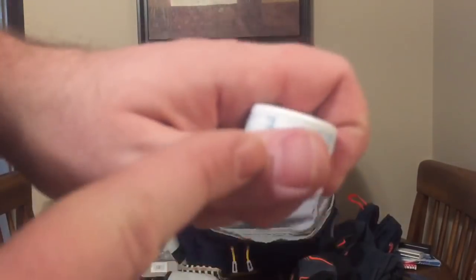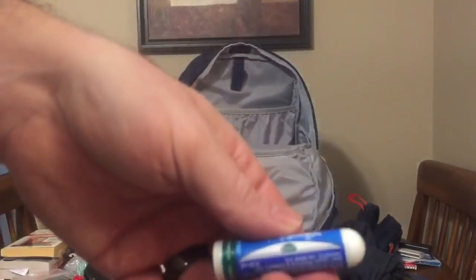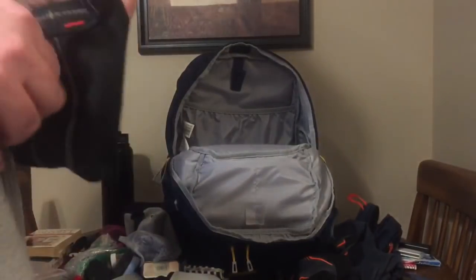Lip conditioner used on cuticles, lips, and raw nostrils from allergies. Something for cleaning sinuses. A bandana. And more dental floss — the multi-tool of dental hygiene.